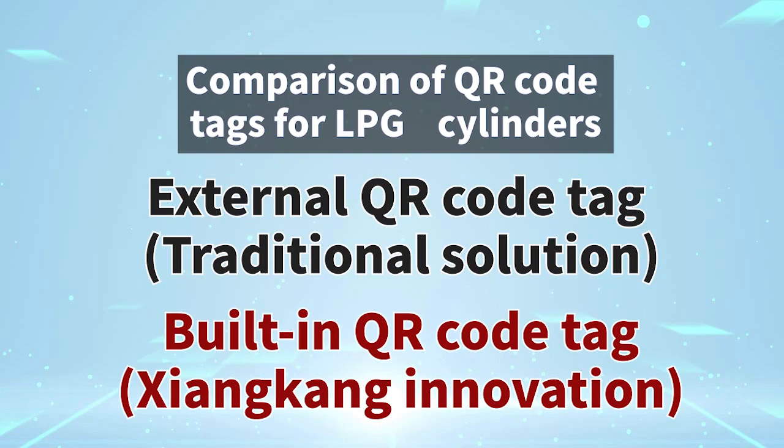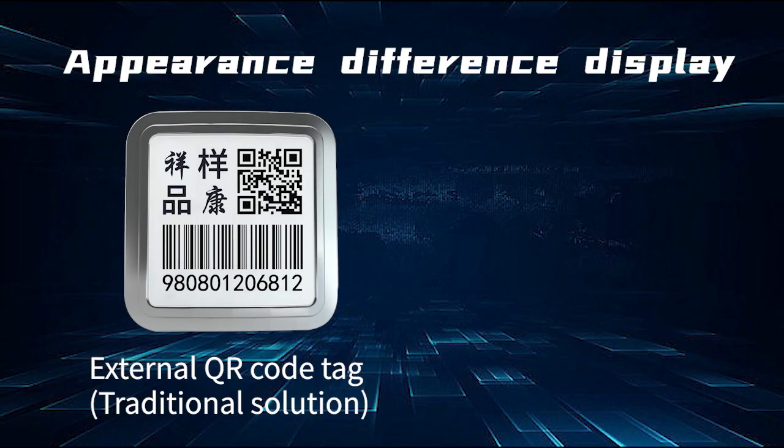Comparison of QR Code Tags for LPG Cylinders. This video compares the External QR Code Tag, the traditional solution, with the Built-in QR Code Tag, Xiong Can's innovation. The appearance differences between the two types are displayed.